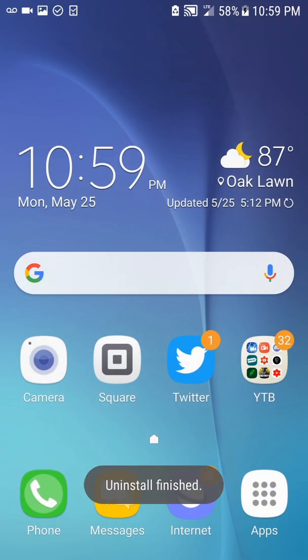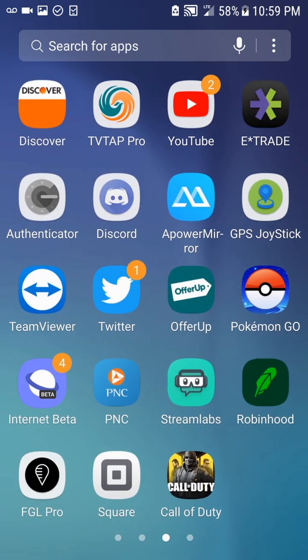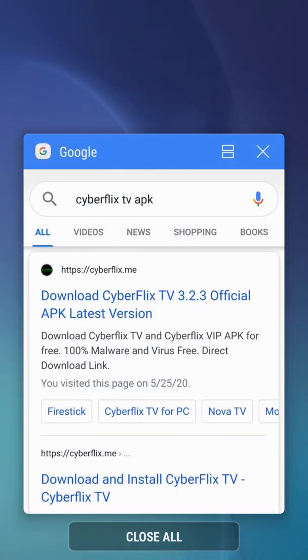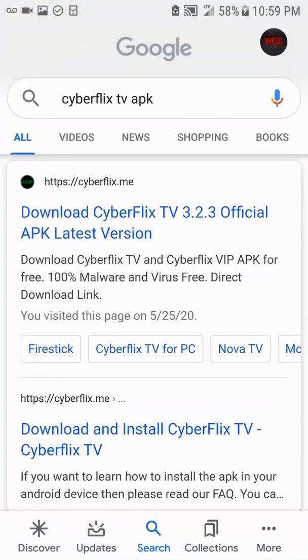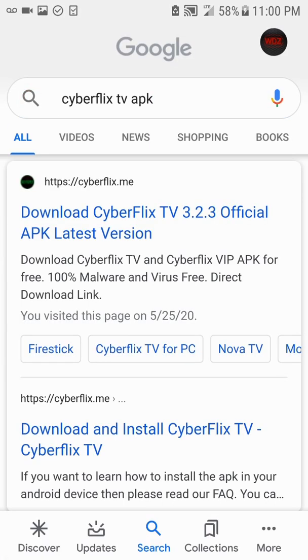First of all, delete your old CyberFlix APK — the app. Then you're going to go into Google and type in 'CyberFlix TV APK'. It will pop up right here, the first result in search.